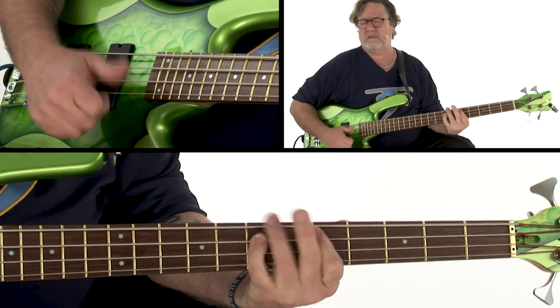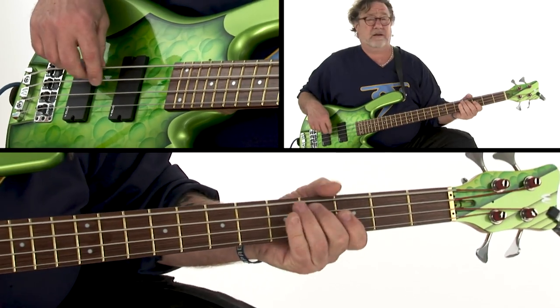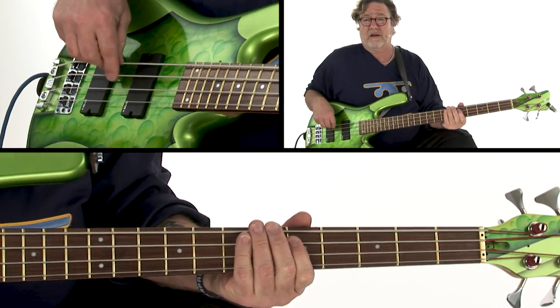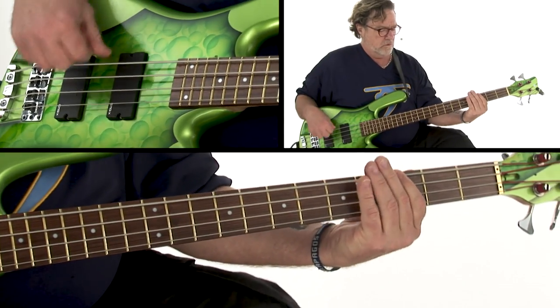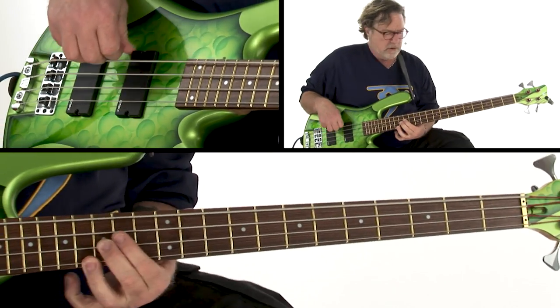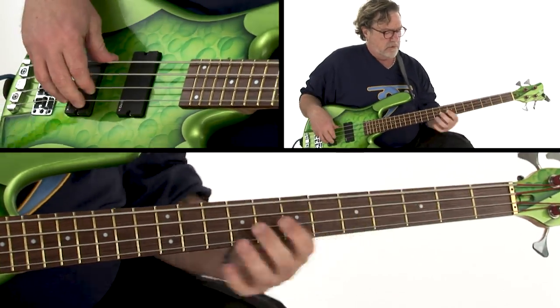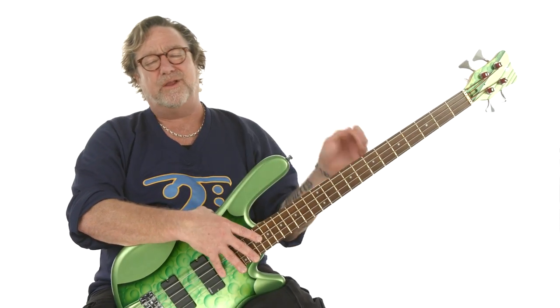After that, we'll work on your 16th note finger funk technique to round out your funk bass repertoire. Up next, we'll work on tritone double-stops for more harmonic color in your bass lines. The final section of the course focuses on the use of open string lines which will take your funk bass playing to the next level.